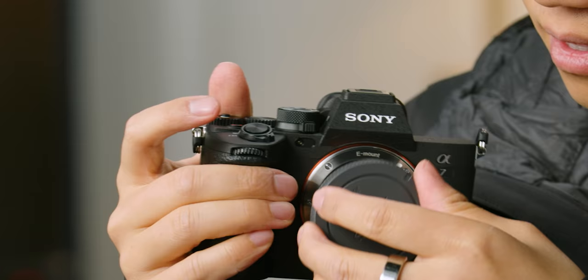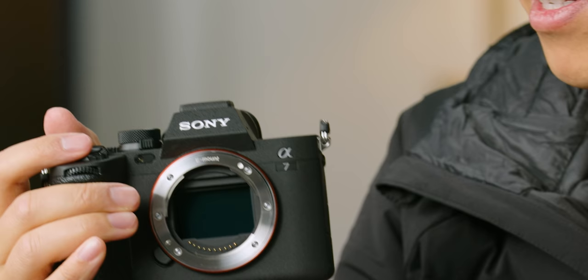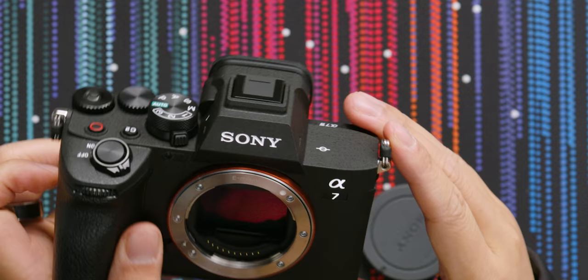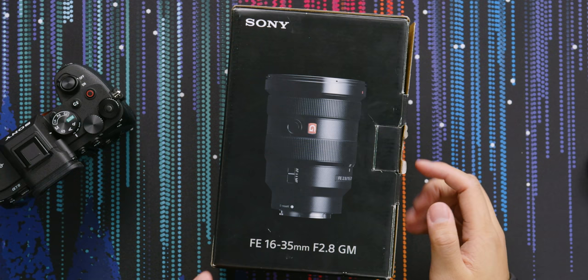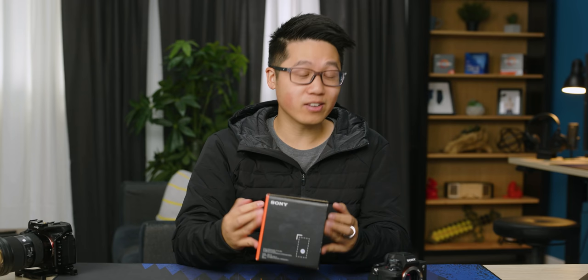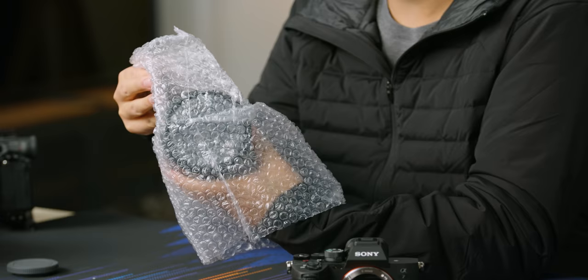I almost forgot the best part — let's take a look at the sensor. It's never bad to look at a full-frame bare Sony sensor because it's just an engineering marvel. It's beautiful. Look at that shine. Since I have the sensor exposed, I may as well put a lens on it. Sony sent over the 24-70 G Master, but this box says 16 to 35. I was pretty sure this was going to be 24-70. Holy crap, I forgot how big the G Master version of this lens was. They did send me a 24-70 — let's put it on.